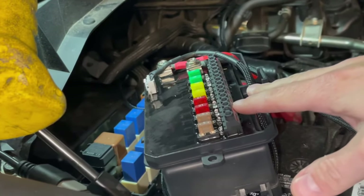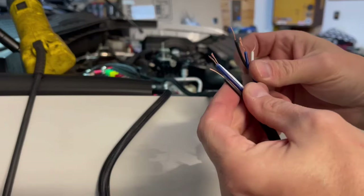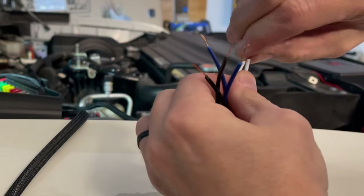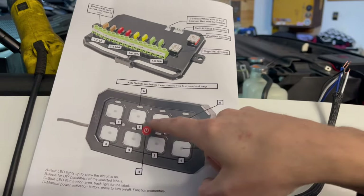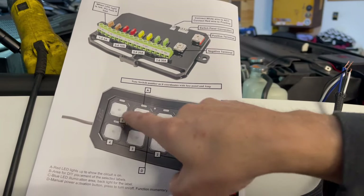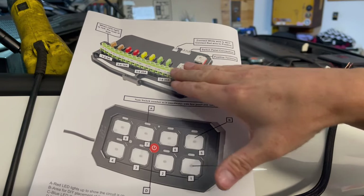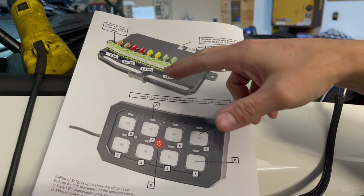We'll be bringing power directly into this, and this will be grounded as well. So really everything just runs right into it, and then this is connected to the switch. We're going to connect both lights together so they both get power simultaneously. Rough Country gives you a nice diagram that numbers each one of the switches and what fuse they correspond with. You can see 7 and 8 correspond with the 30 amp fuse, 5 and 6 correspond with the 20 amp fuse, and so on. I'm going to save one of the 30 amps for a bigger light bar, and something like rock lights I would save for the 5 amp.